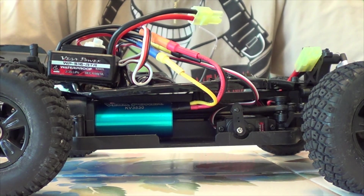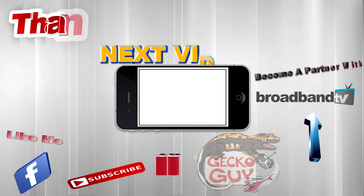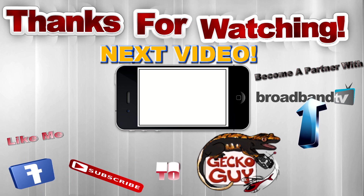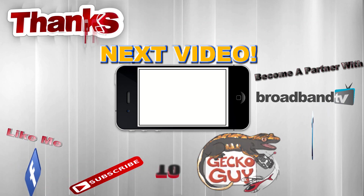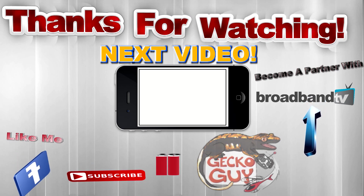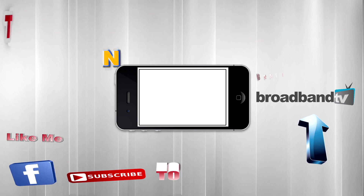Comment, like, and subscribe, and we'll see you again. And be sure to not cross the beams. We'll see you again.